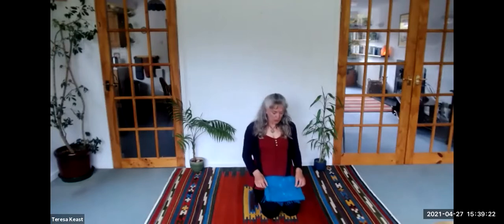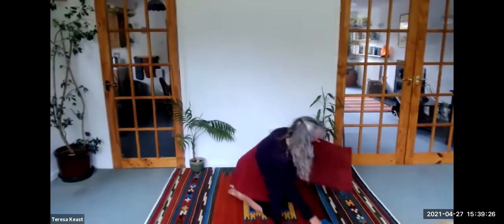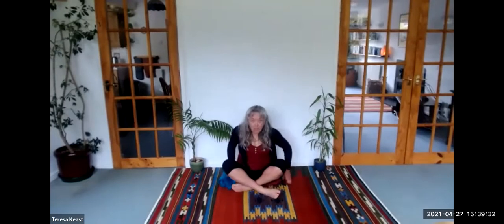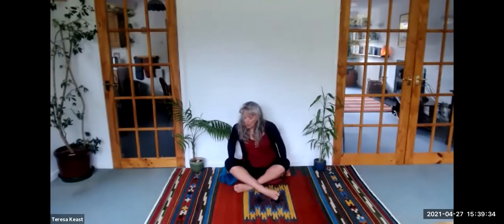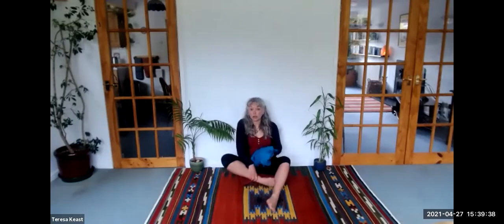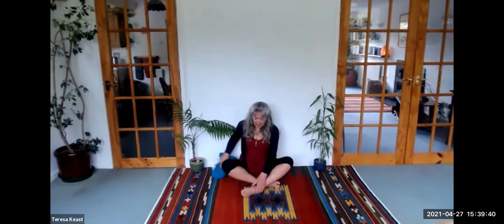Namaste. So let's have a relaxation now. You need to be warm and comfortable, either lying in Makrasana on your front, or if you prefer you can turn over and lie on your back in Savasana.